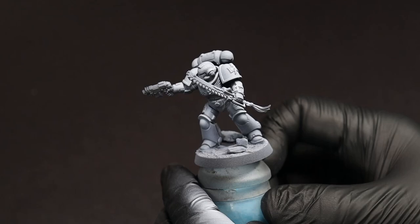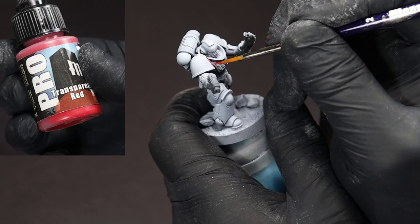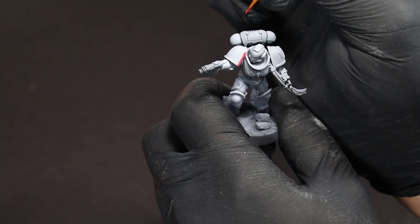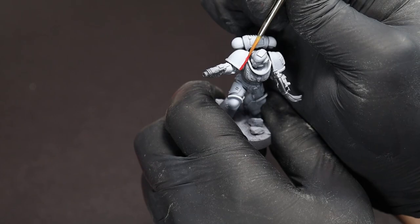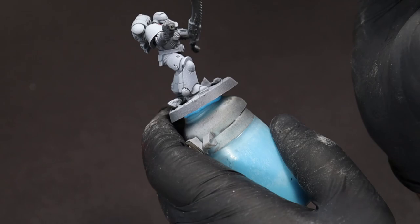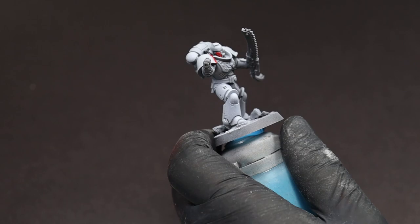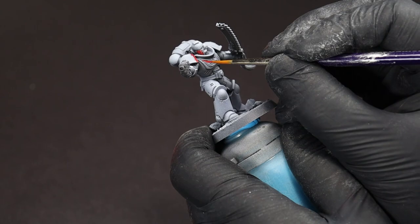Now we're going to pick out all of the details that we would like to be red. This includes the trim on the shoulder pads, the chest aquila, the face mask, and any random panels that we want to give a little bit of pop of color to. Try to work in the direction of whatever detail you're painting, and don't worry if you go a little bit outside the lines — some of the shading we're going to do later will cover that up. But if you end up going really far outside what you're wanting to paint, a little dab of the transparent white will fix that right up.